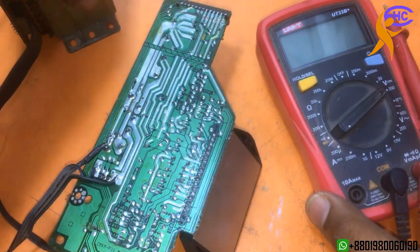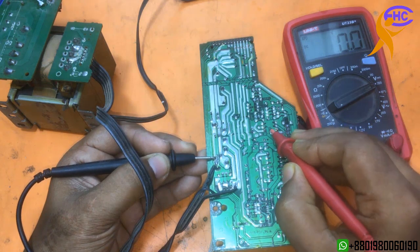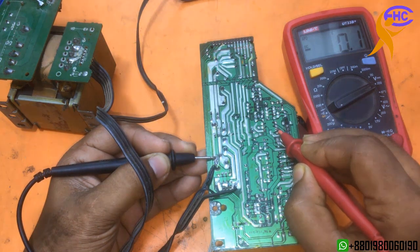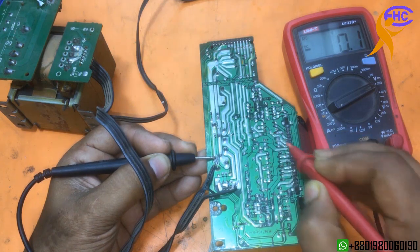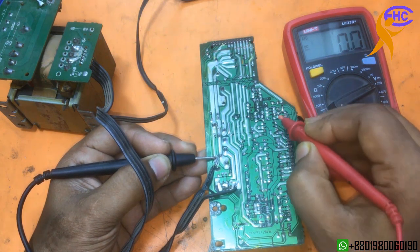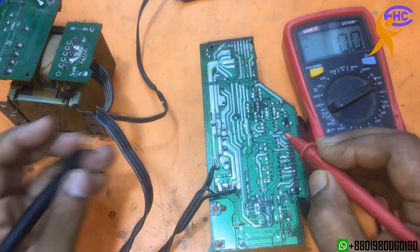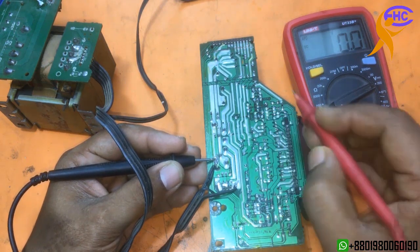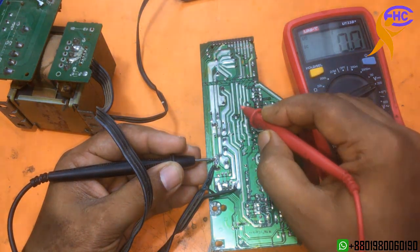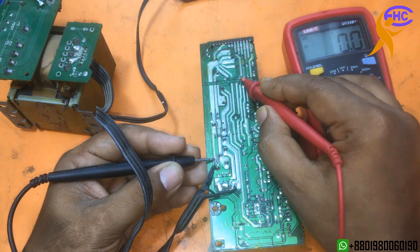Let's go and check. The ground and where the output is — output has no voltage, output has no voltage. Now the AC is working. Output has no voltage — and look, here is where we got voltage, but the output is okay now.